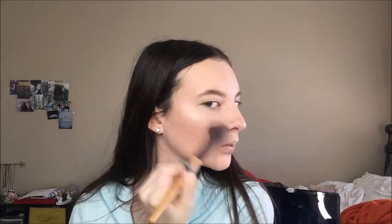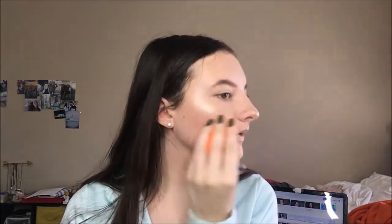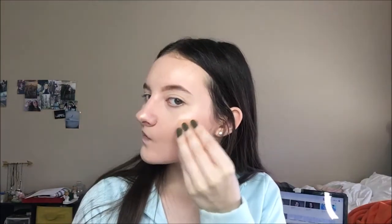I'm taking the Tarte Amazonian Clay 12 Hour Blush in Party and just putting this on. I'm taking the Elf Baked Highlighter in Moonlight Pearls and just highlighting my face with that, and then I'm going into a Beauty Blender to just blend the highlighter out. This is a technique I learned — it kind of blends the highlighter with your face.